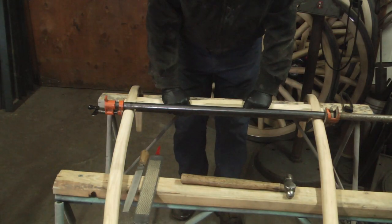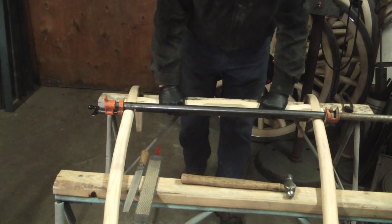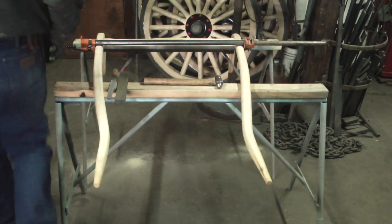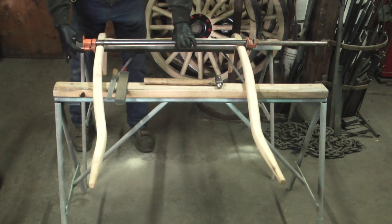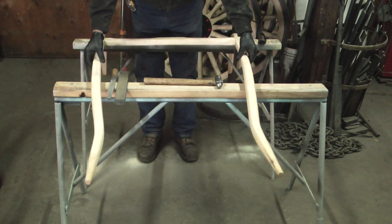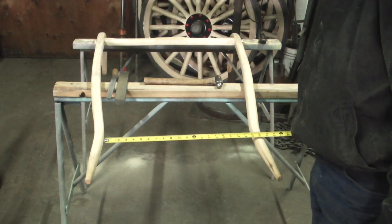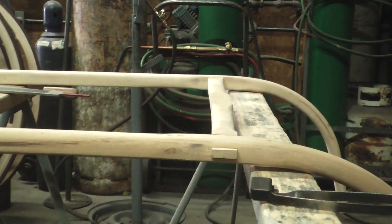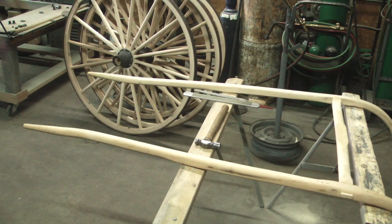Now held in this position, I'm going to let this crossbar cool down. Once the wood is cool — even back to cold — I'm going to relax the pipe clamp and see where I'm at. So now these shafts sit flat. I have my distance of 20 inches, which is workable for a miniature. You can see the bow in the crossbar, and now I have a usable set of shafts that I can finish the kit.